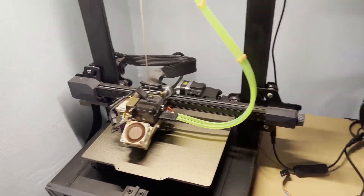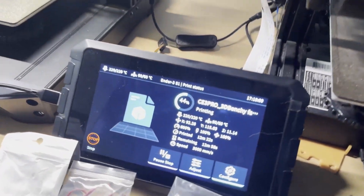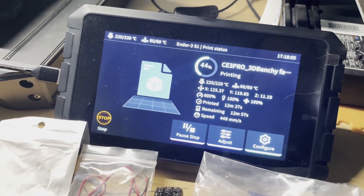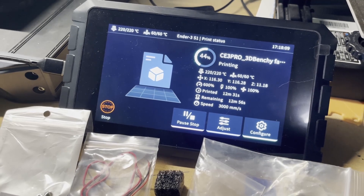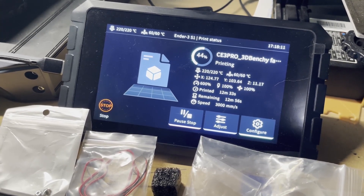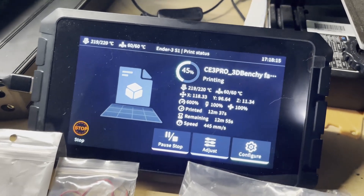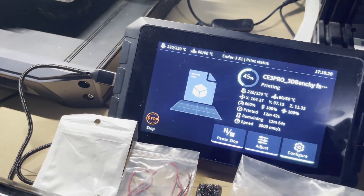I'll show you guys also the speeds that it's reaching at the moment. You can see here which speeds are being used from time to time — it's around 3000 millimeters per second. So yeah, really pushing the machine to the limits.